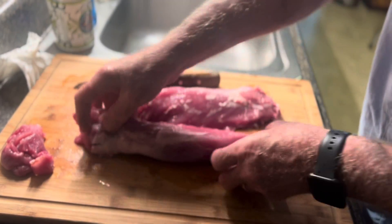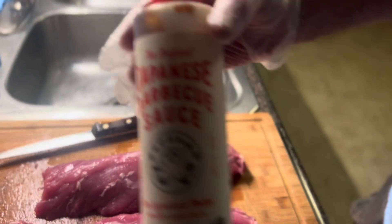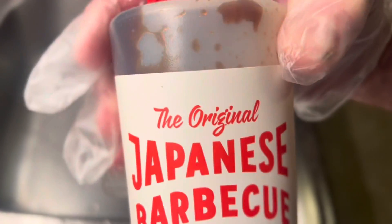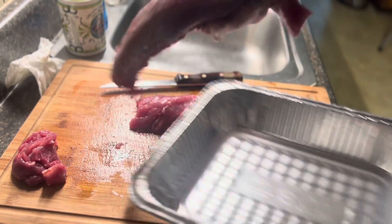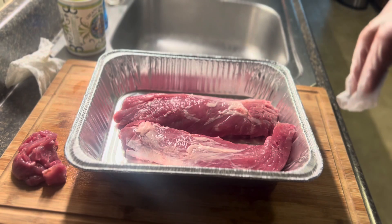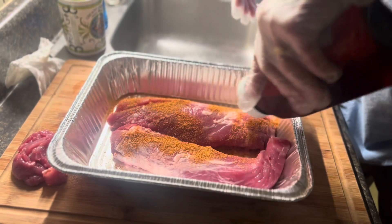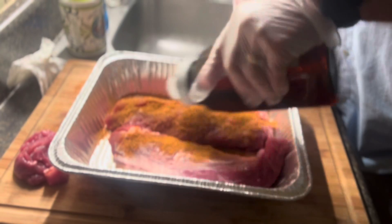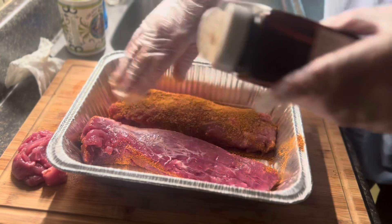I got them basically cleaned up pretty decent. Now I'm gonna rinse my hands off and put some gloves on because I gotta put some butt rub on these things. I want to season these up really good with butt rub. What I'm gonna do right now is just throw these in an aluminum pan and get some butt rub cranking — lots of butt rub.